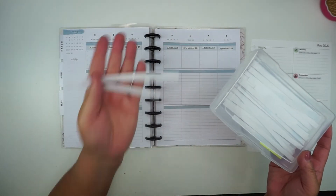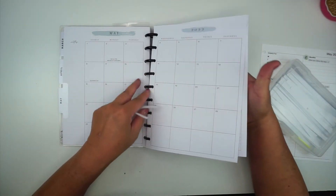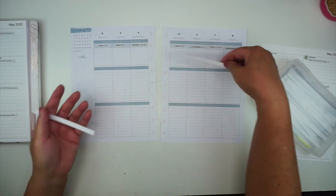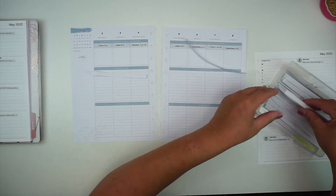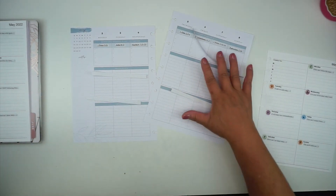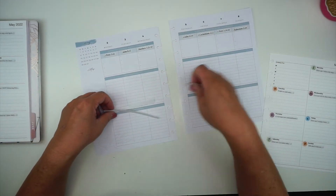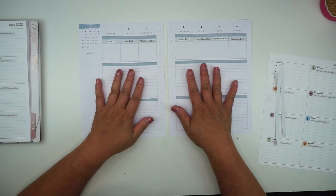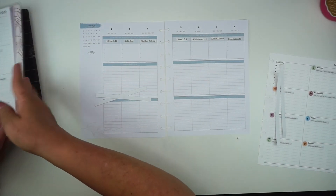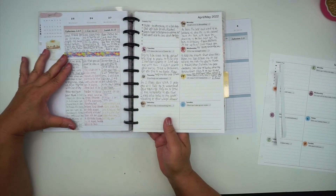I just wanted to show you that I cut these into strips — this one goes here and the longer piece would be for the right side — and then I use them in my planner. The Faith Planner from the Happy Planner comes with these colors, and I like to do a little bit of washi like this to separate my scriptures from my prayer.